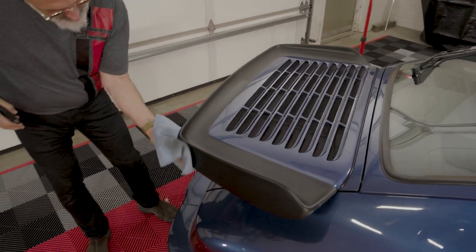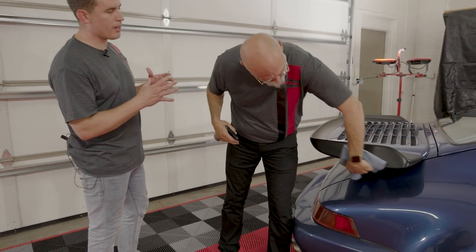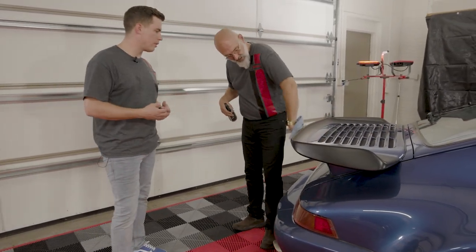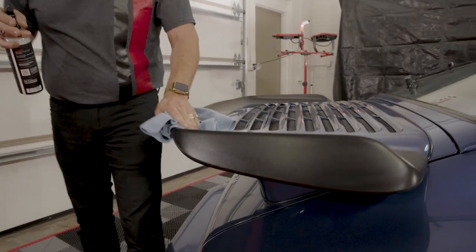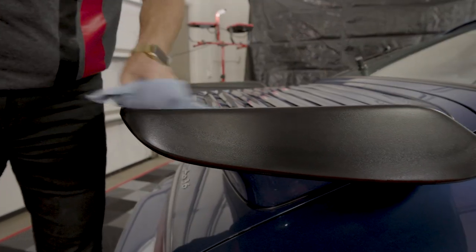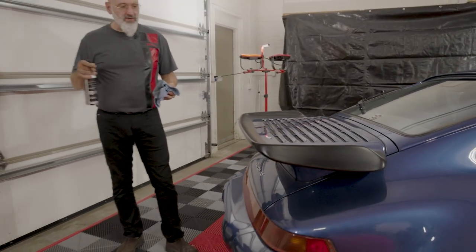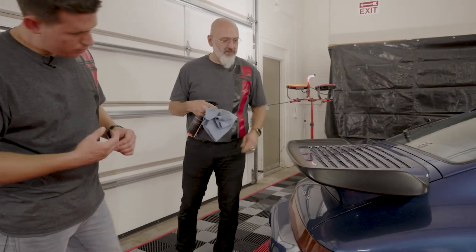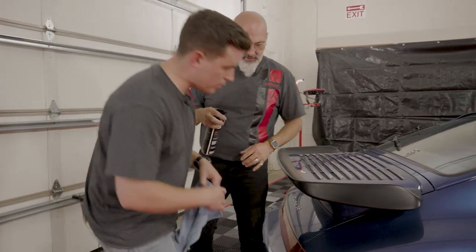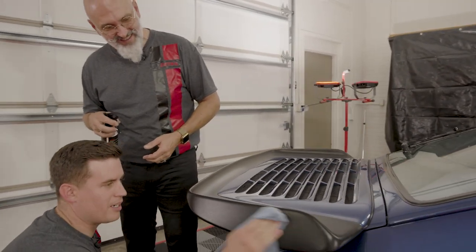Not only does it give the trim a pop, but you're also moisturizing it — why is that important for longevity? UV protection first of all, and secondly it makes it look a lot better. The protection from UV and oxidation keeps the rubber nice and supple and soft, and it's not greasy in any way.